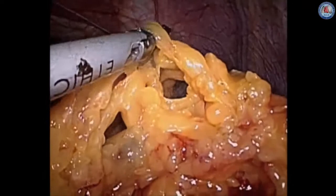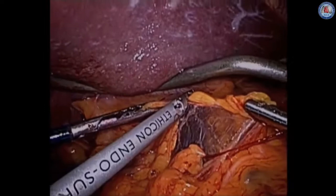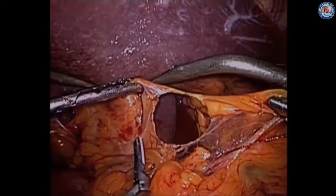As we get up to the short gastrics we get closer to the gastric wall so that we stay fairly close to the stomach. Approaching now the lesser curvature and taking down the gastro-hepatic ligament, working our way up to the right crus.